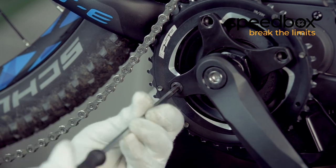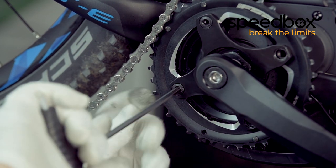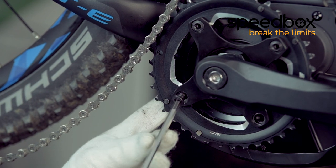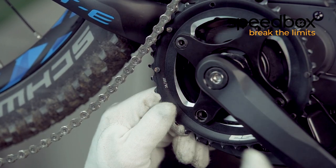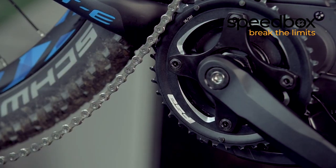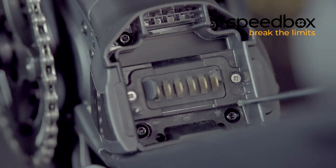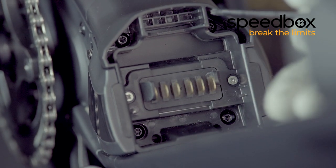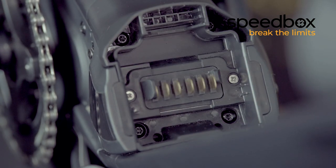Put the screws holding the chainring back and tighten them well. Reinstall the chain and tighten the screws holding the battery connector. Connect the battery.